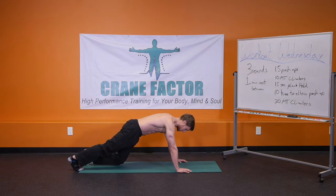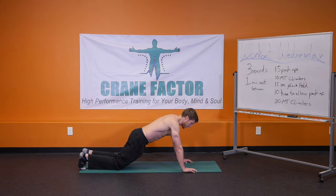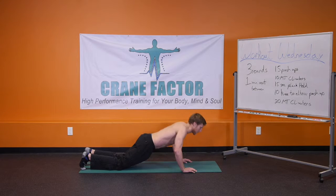The scaled version is that you're going to bring the knees down to the ground, walk the hands forward slightly, and then bring that chest right between the palms, pushing right back up.